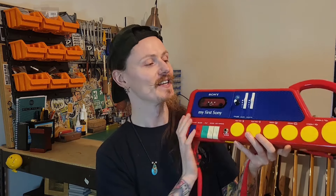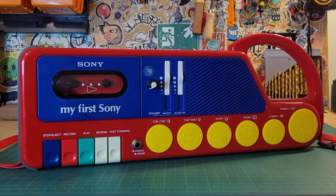So there we have it — the My First Sony tape deck guitar amp slash drum machine. I think all of them in the My First Sony range are just so beautifully designed and really functional as well.